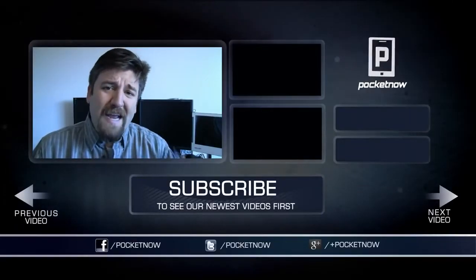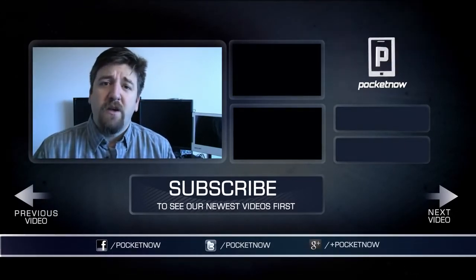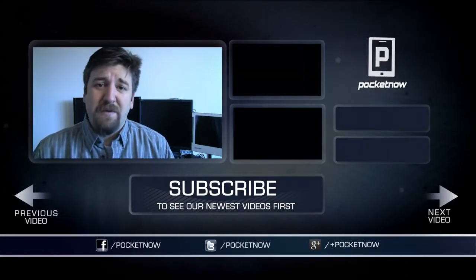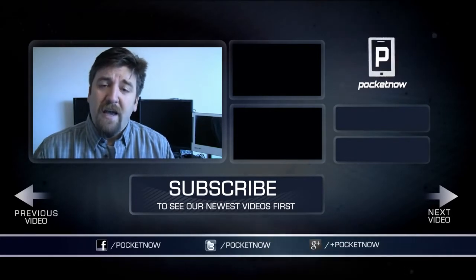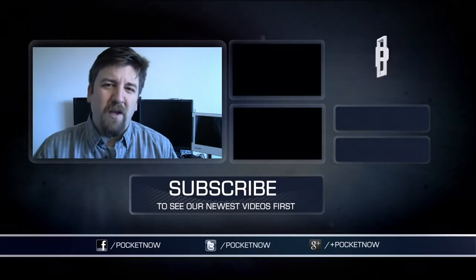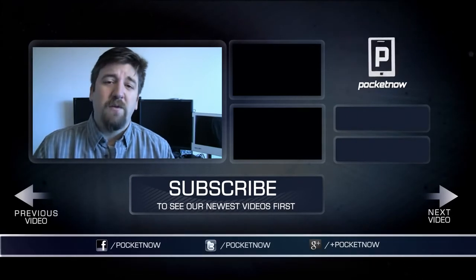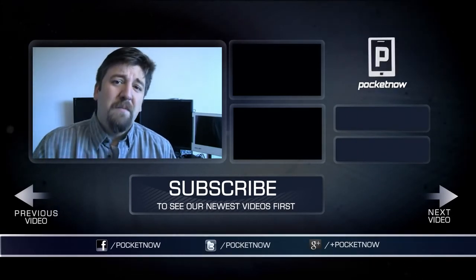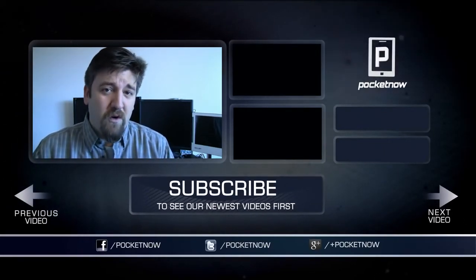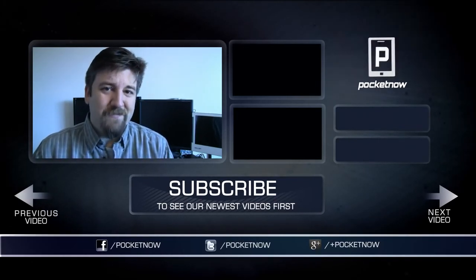So that's a first look and hardware walk around of the NEC Terrain. I'm going to use this as my daily driver for the next few days and come back with another video showing you a bit more about the software, how it looks, how it performs, and how it stacks up against other rugged devices we showed you recently. Make sure you click one of these links to see Michael Fisher's video about some very rugged, very cool devices. If you liked what you saw, please give the video a thumbs up and share it. Head over to our new forums at forums.pocketnow.com. For Pocketnow, I'm Joe Levi — thanks for watching.